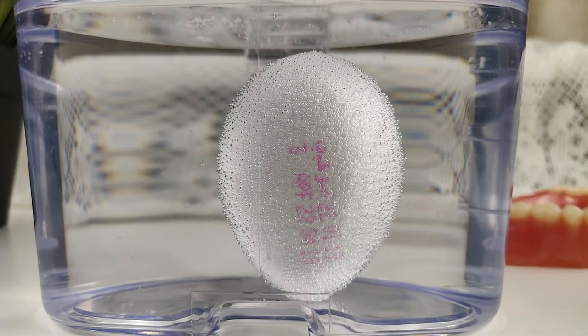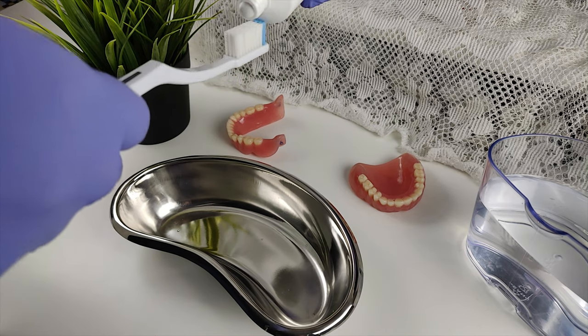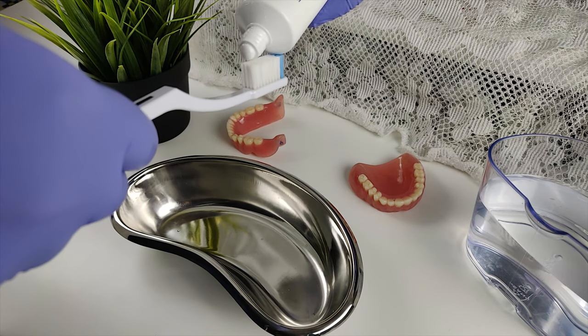The egg is now taken out of the beaker, dried, and brushed with fluoride toothpaste using a toothbrush.